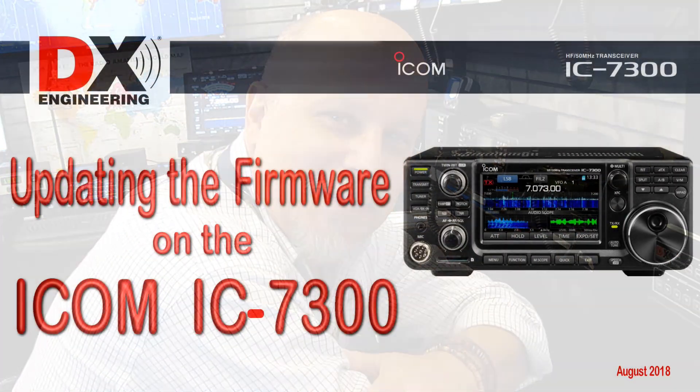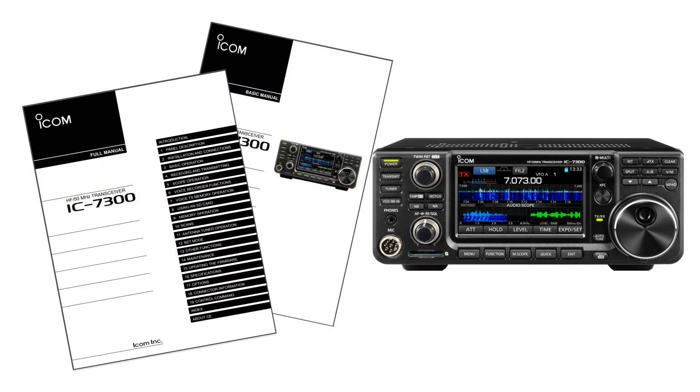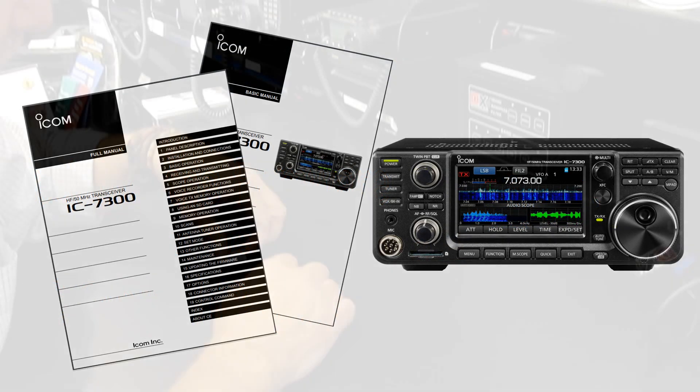Hi, Mark. W8BBQ here. I'm going to show you how to update the firmware in an ICOM IC7300 transceiver. I'll be installing version 1.30 and I will be using an SD card.